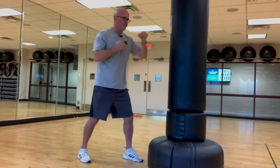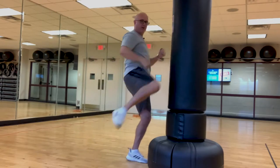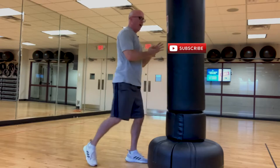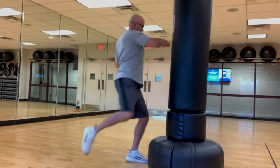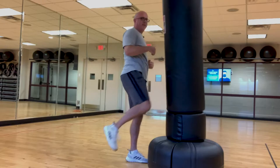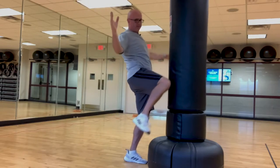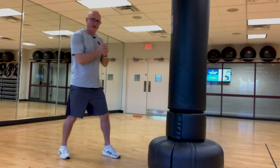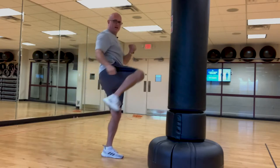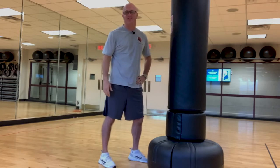So on this drill you do: jab, cross, clear knee, jab, cross, clear knee. I'm not going super hard right now but you can add speed; you don't have to hit the bag hard. The key to success here is trying not to drop your hands when you go to do the knee kick. If you need to initially because of a balance issue, by all means do it. It's nice having a bag because there's a visual target, and making contact makes it mentally a little easier to do the exercise.